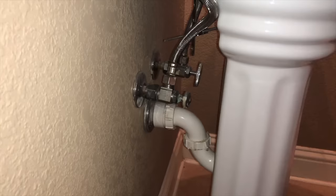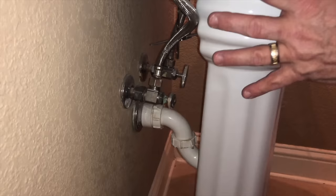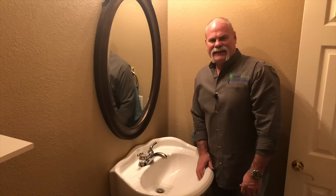On a pedestal lavatory, you've got the P-trap coming out of the wall, where it goes up into the trip lever assembly. You've got your angle stops and your supply lines, as you do on all lavatories. A pedestal lavatory is just like a normal lavatory — you've got a faucet.